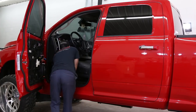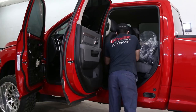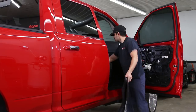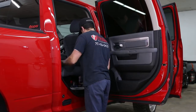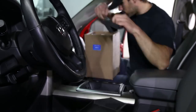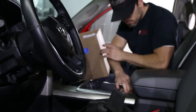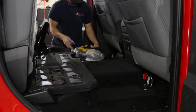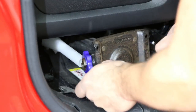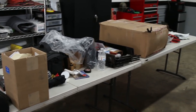Typically before I start any detail, I like to remove all the contents from inside the vehicle — all the personal belongings. Try to keep everything organized; put it in boxes, baggies, whatever you have to do. Pull out any jacks, floor mats, little inserts, cup holders. If there's change, I'll sometimes throw it in a Ziploc bag. With this truck, it did have some power cables from the amp — don't know if they're hot or not, but I don't really want to find out. I've removed the jack from the vehicle, and that's all the stuff we pulled out of this truck.